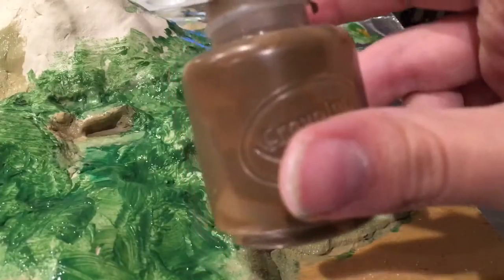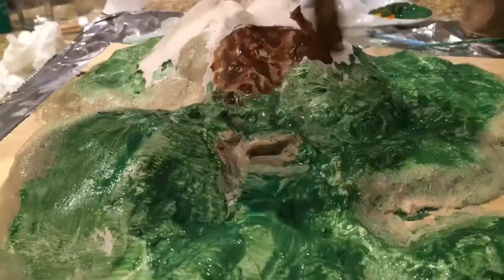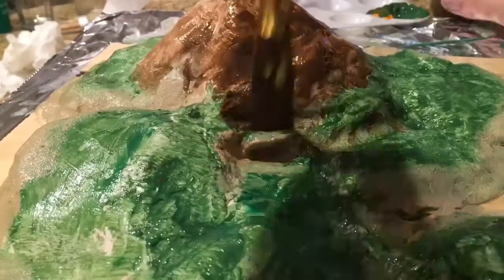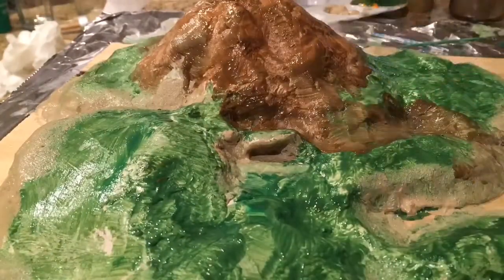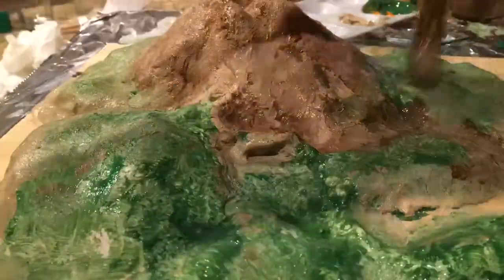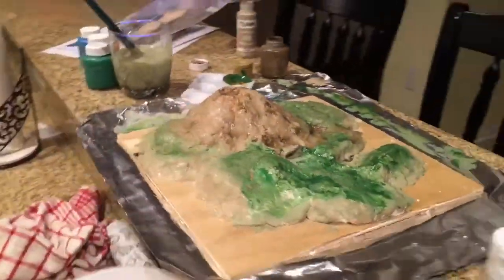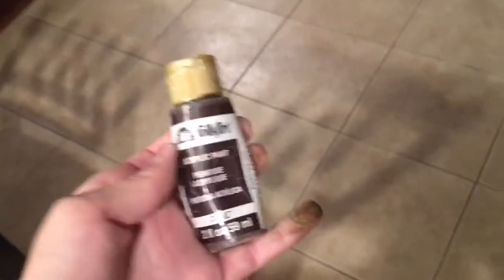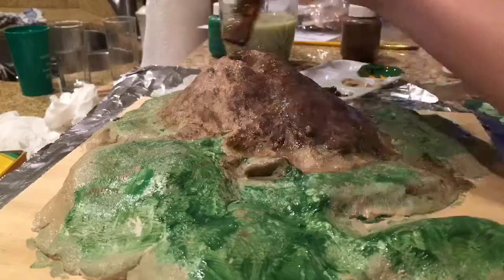Next get some dark brown Crayola paint as well as some light brown acrylic paint and start coloring the mountain. Then get some light brown acrylic and color over that. Next get some dark brown acrylic paint and start coloring the mountain with that. Also take a tiny bit of brown paint and spread it all over the whole island.